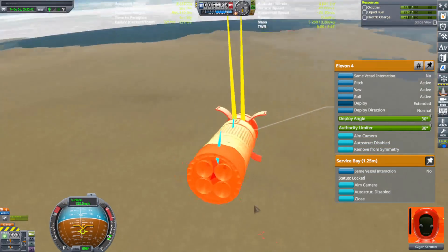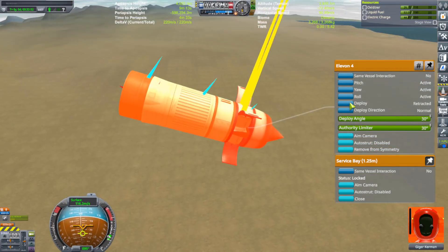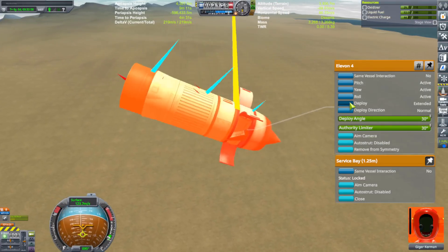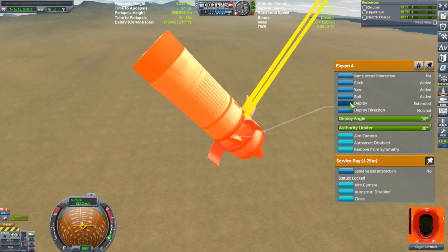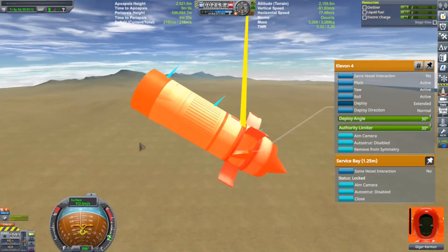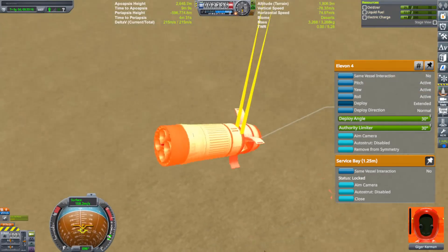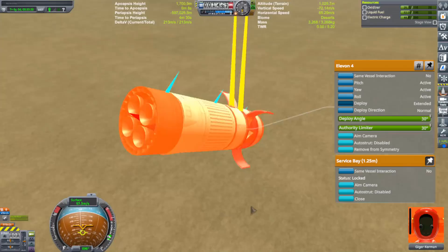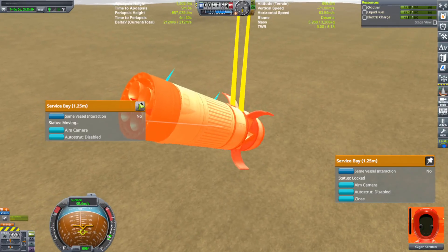Come on, let's flip over already. I don't get it — flip. You know you want to flip. Come on, do a little flip. You can't be that nose heavy. There is no way you're that nose heavy. Why won't you love me? Well, this is a real shitty situation. Okay, let's open up this one and see what happens — more drag.